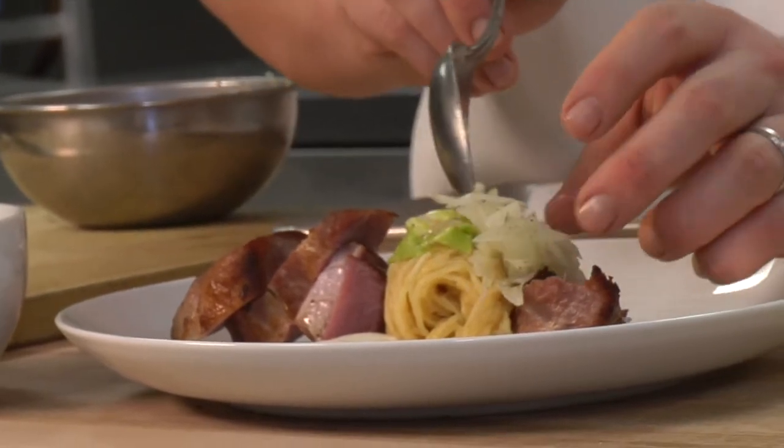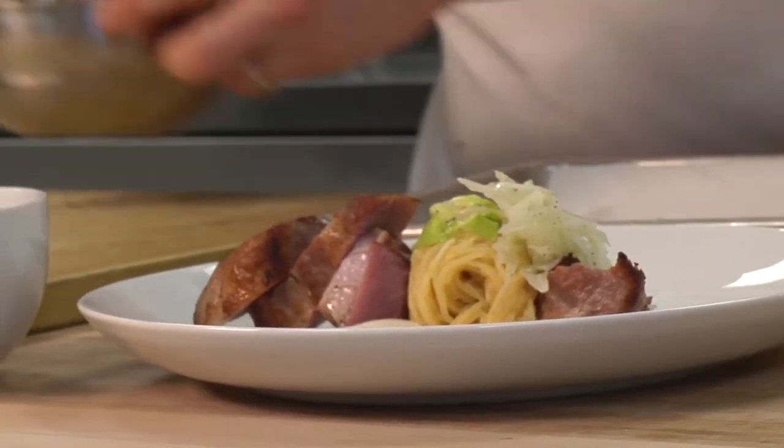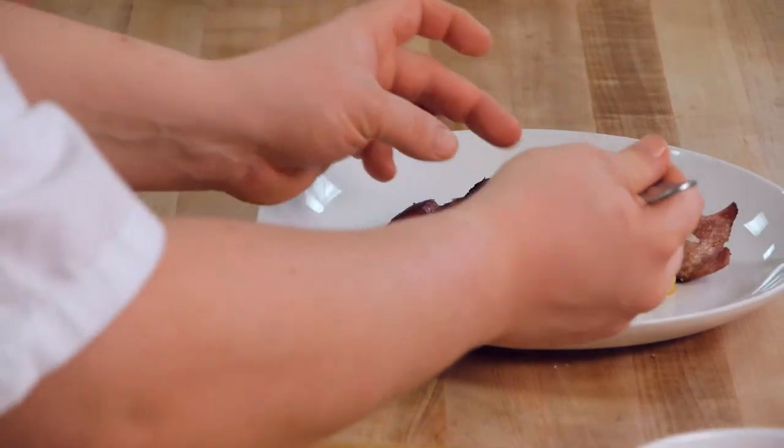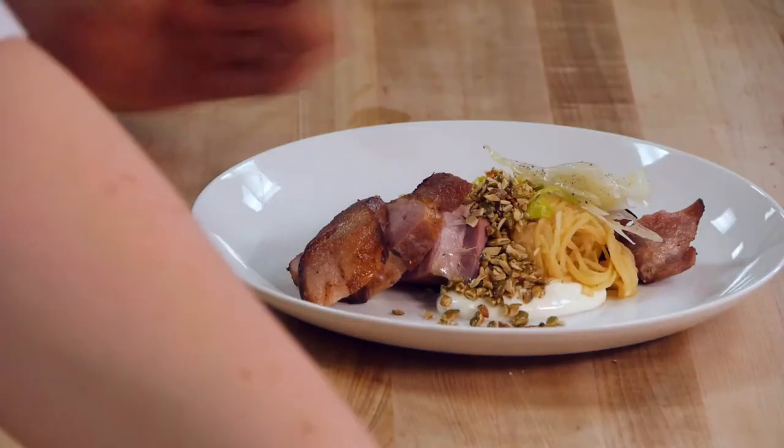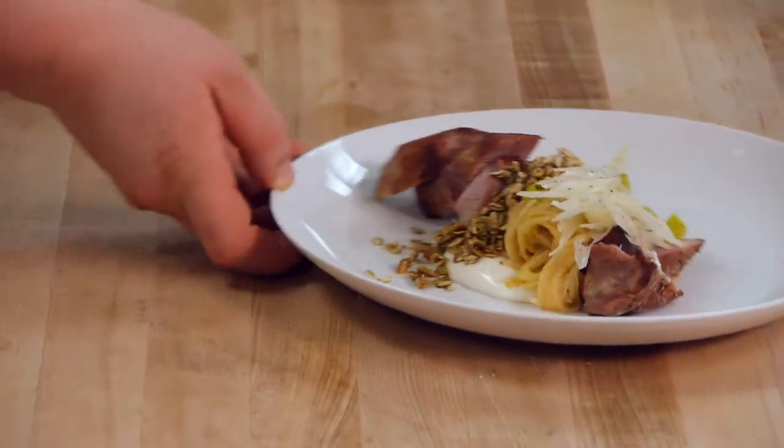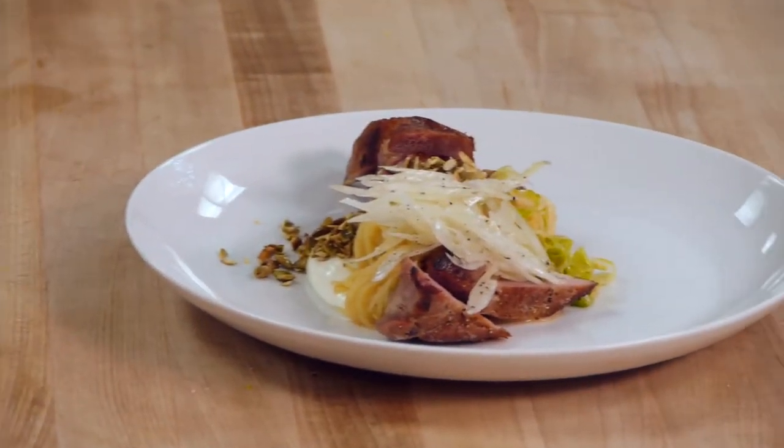Here's the salad of the ribs, and then just some pepitas to add that textural crunch and another part of the squash. This is our milk braised pork shoulder with brown butter spaghetti squash, pecorino cream, and pepitas.